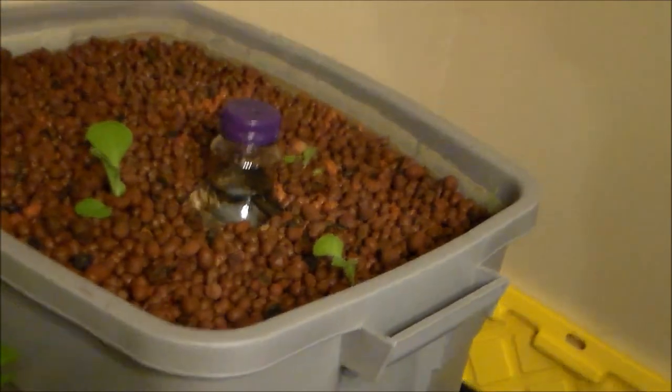That should keep any more fish from dying and should get the system started. The plants don't directly take out the ammonia — the bacteria I just added will convert the ammonia into nitrites, and then nitrates, which get absorbed by the plants. That's it for today.